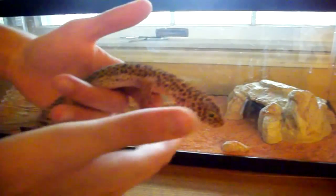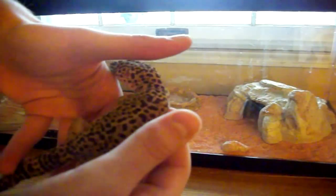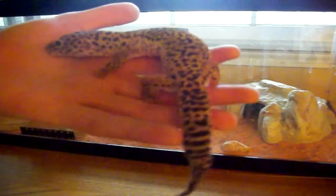This is the female. Like I said, if you guys know the color morph be sure to tell me. I originally thought it was Blizzard — I'm not completely sure, I'm probably most likely wrong, but I think it's Blizzard.